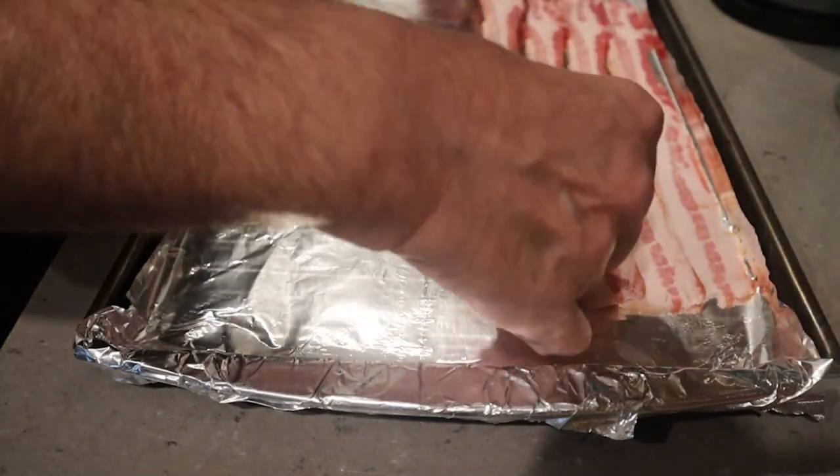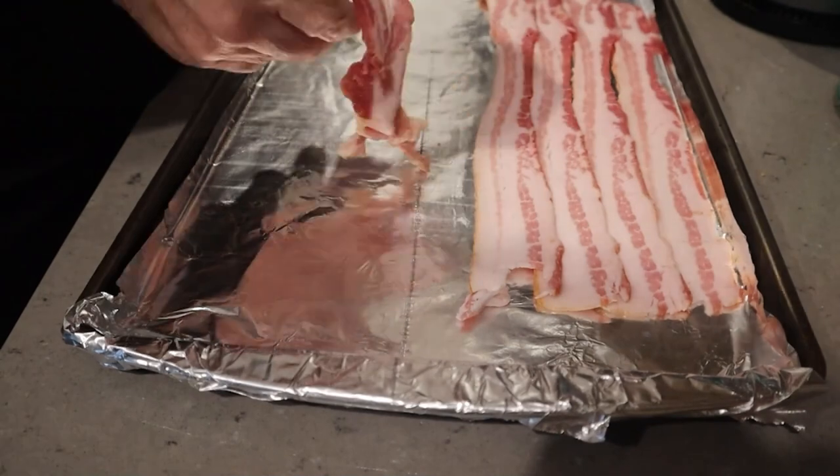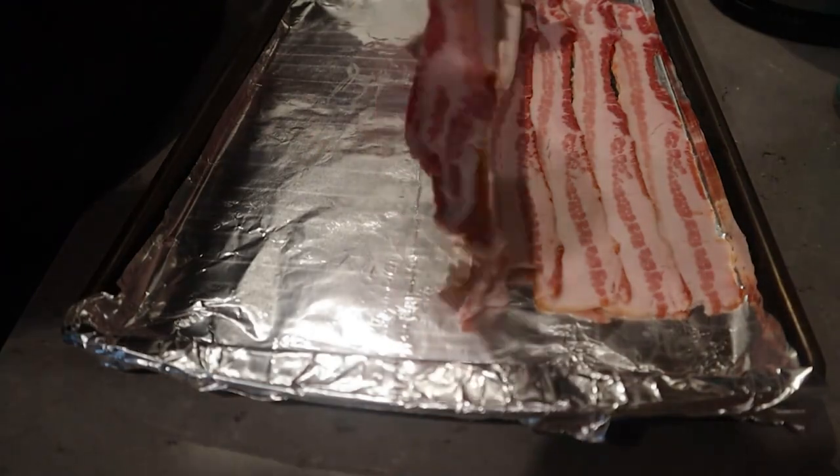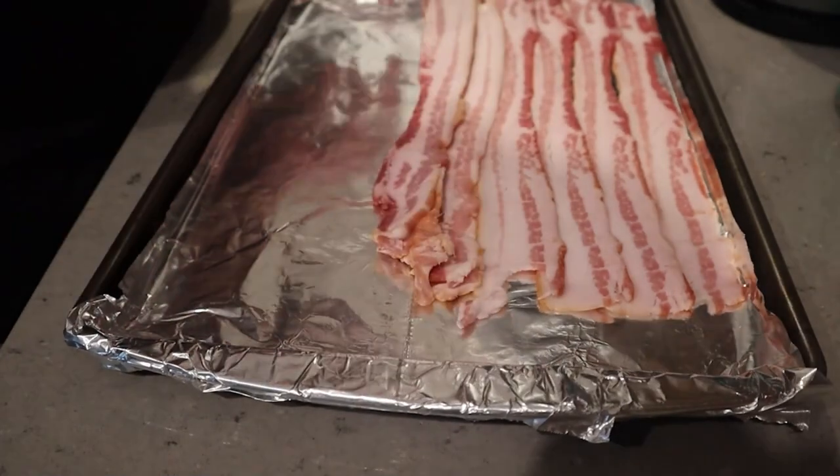Here I'm taking the bacon and laying it out, separating it. On my particular sheet pan I ended up getting a whole pound of bacon on there. This is regular store-bought bacon.